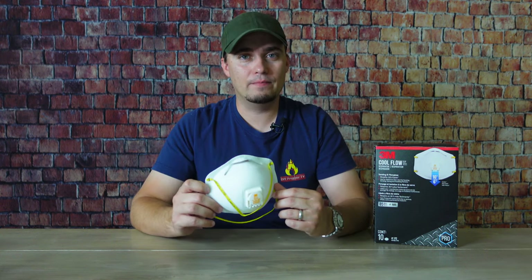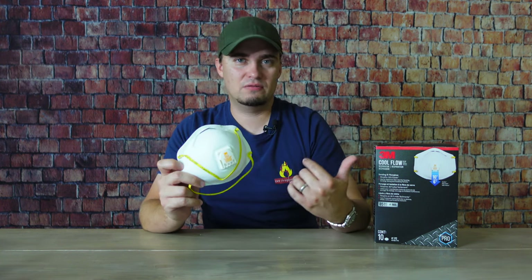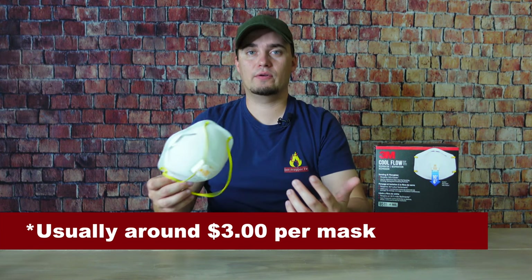There are also surgical variants available. Some advantages of these masks are that they are widely available — you can find them in most big box stores and hardware stores — and they're pretty inexpensive, maybe only a dollar, two, or three dollars per unit, which is far cheaper than the other respirators on this list. One disadvantage is that an N95 is not really meant to remove chemical vapors from the air.